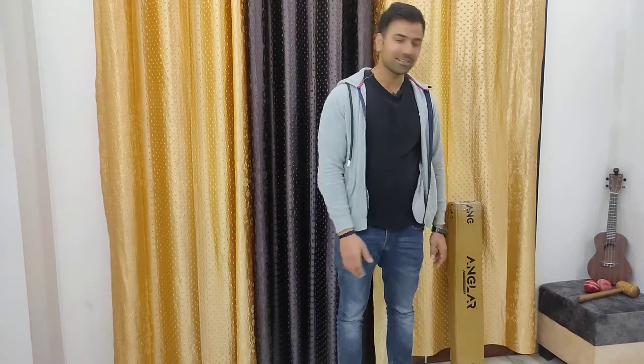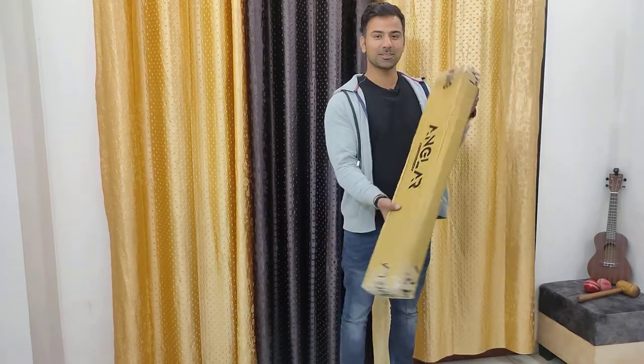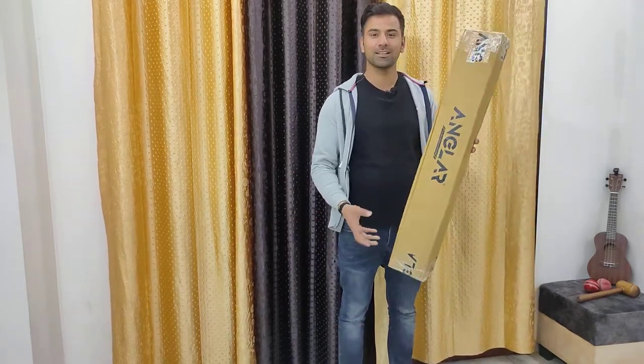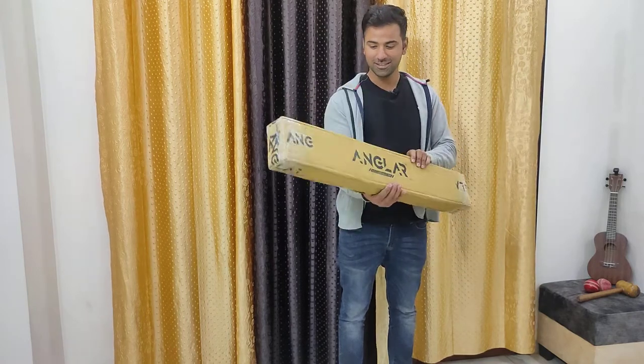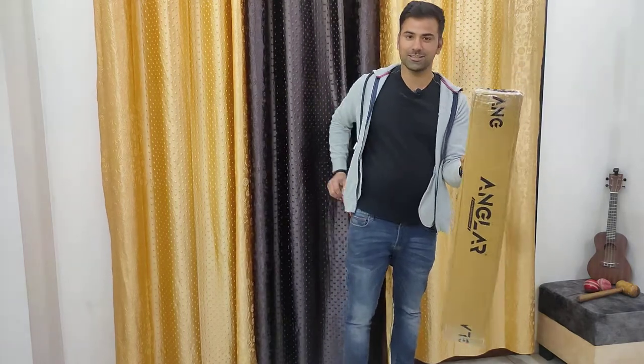Hi guys, so today I have a very special bat for you to review. I will be unboxing and reviewing my new Angler Sports Hitter Edition bat that I ordered from its website. So without further ado, let's open this bad boy up and see how this bat turns out.